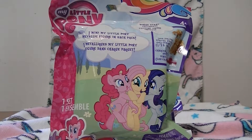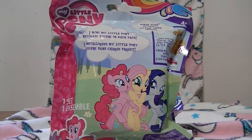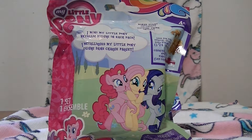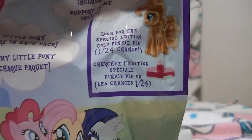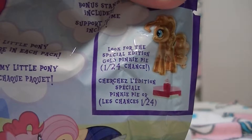Welcome to Phoenix and the Noms. Today we found something cool - My Little Pony! This is a My Little Pony metallic figure. The bag says one mini My Little Pony metallic figure in each pack, and a bonus stand is included so you can put them on a stand and stand them up, and you get one in a pack.